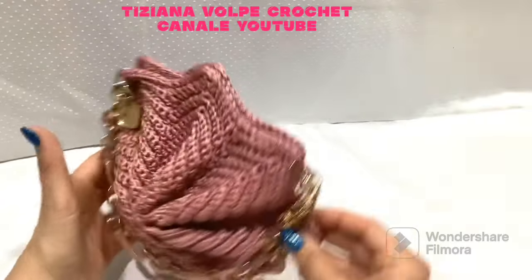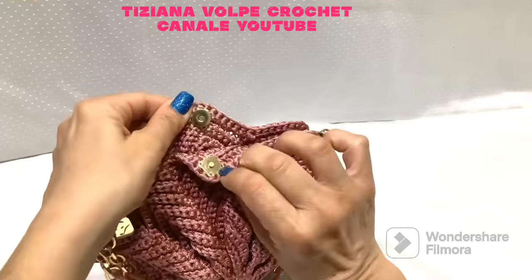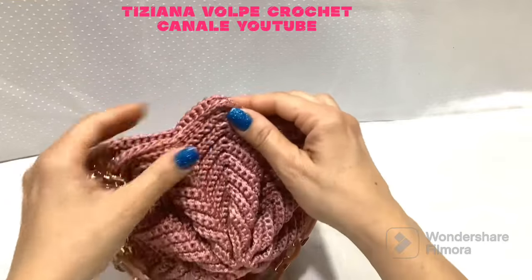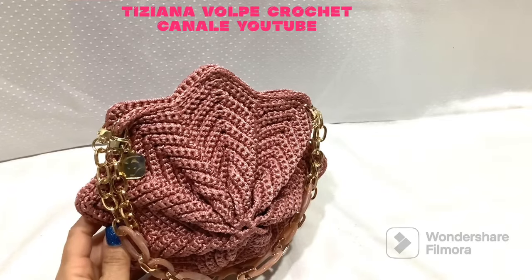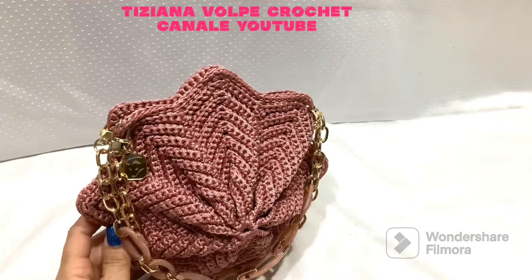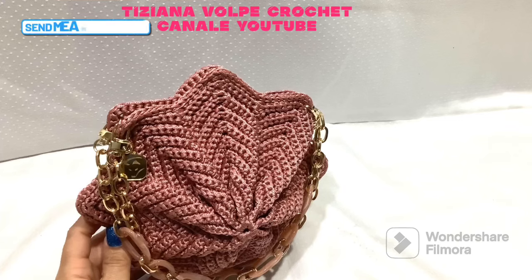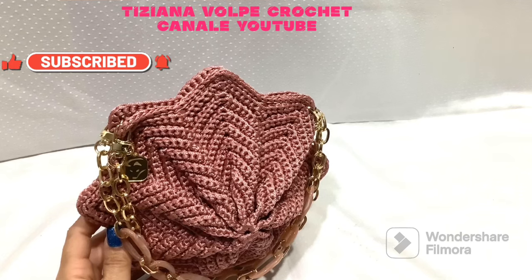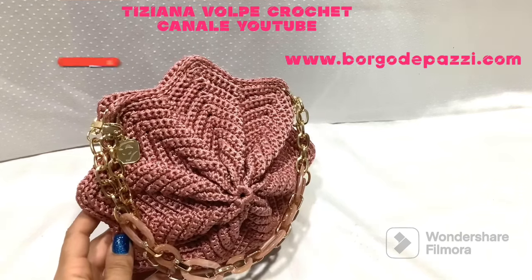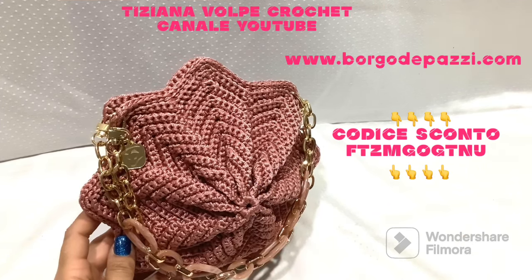Here is our star bag complete! You can see the three-dimensional shape. I have inserted the clasp into these stitches. If you want to apply the clasp very neatly, it is convenient to do it before the final seam. If there is any step that is not clear to you, send me a message. Subscribe to my channel and click the bell for notifications. Remember to visit the Borgo De Pazzi website — with the code shown you can buy the cord and everything on their page. See you in my next project!